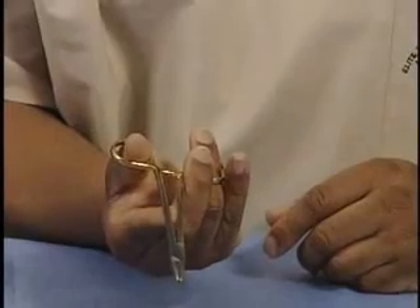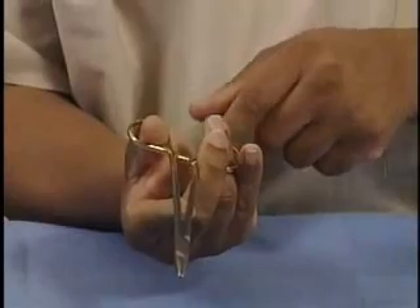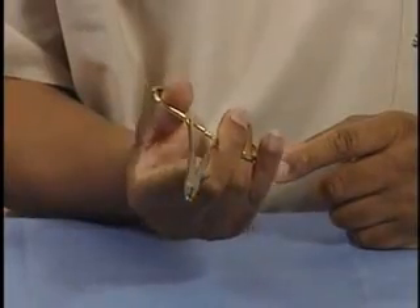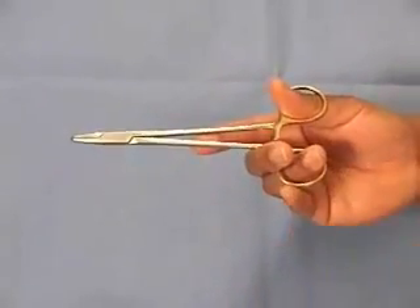To open the needle holder in this manner, you will push forward with the thumb and push towards the palm with the ring finger, the middle finger, and the pinky. Notice that we have multiple points of contact on this needle holder.